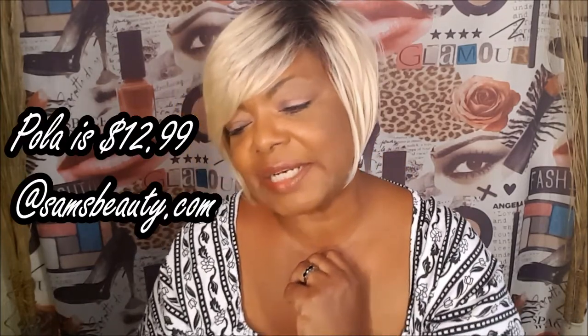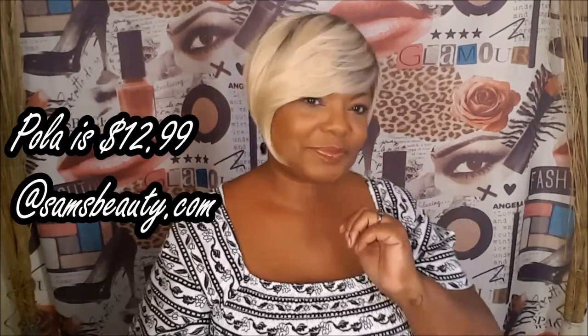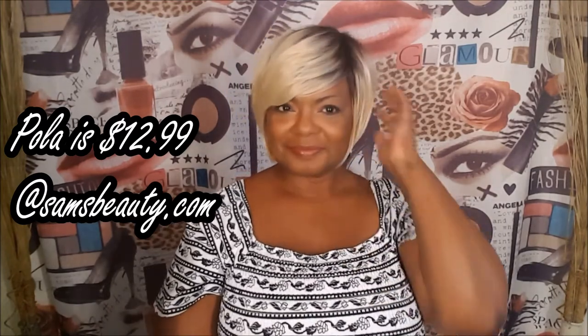She is too cute. Now, I paid $14.99 for Pola from SamBeauty.com. Look at that — isn't she gorgeous? I just love this color on me.